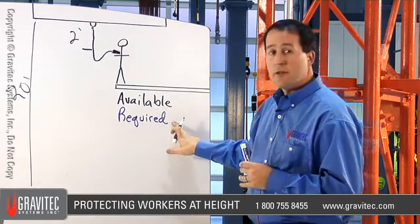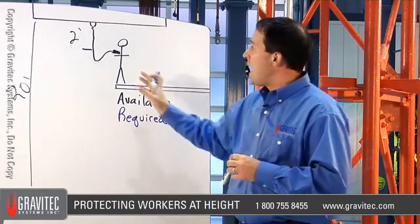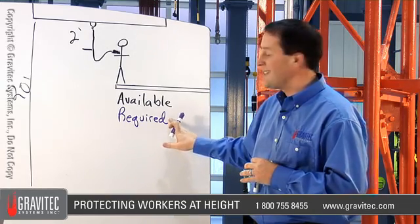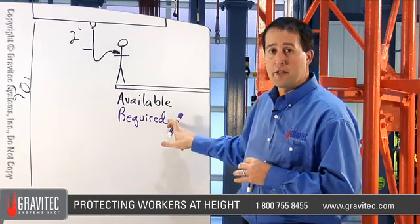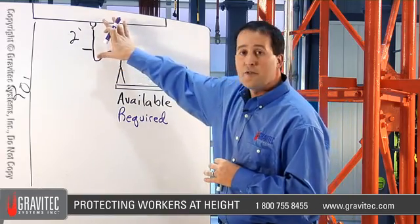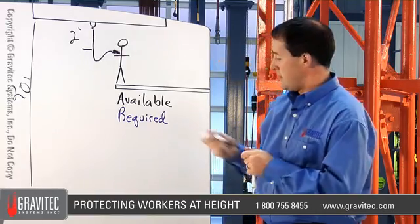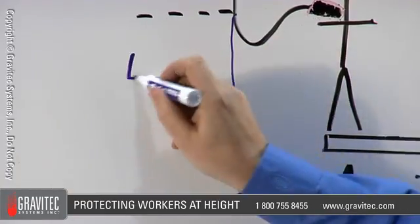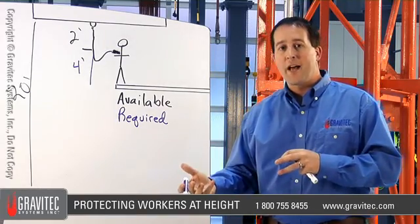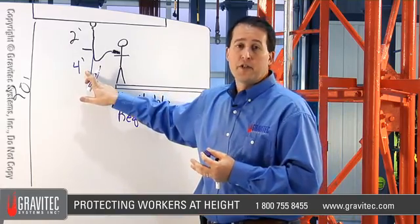The second step is to look at the required clearance — if the worker should fall, how is the equipment going to react and behave, and how much distance are you going to need to effectively arrest that fall? With a 250 pound worker on a six foot energy absorbing lanyard anchored two feet above the dorsal D-ring, if the worker falls, he's going to travel an additional four feet — the slack in the lanyard before it becomes taut. That is essentially the free fall distance.